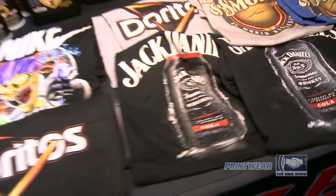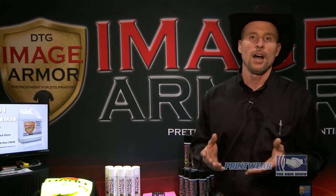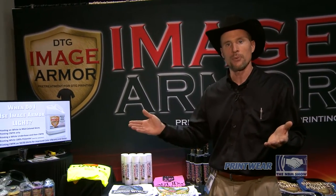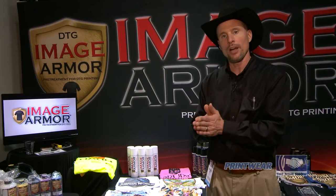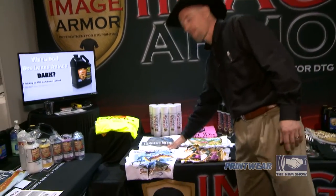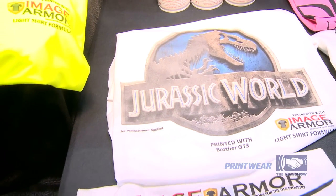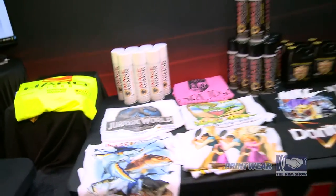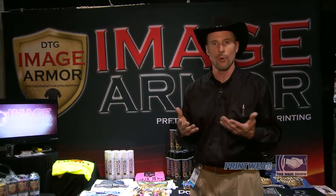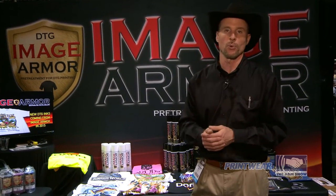In addition, we have what we call our Light Shirt Formula. It's really popular because it covers a wide spectrum of printing on 100% polyester to 100% cotton shirts, allowing white ink printing with CMYK or CMYK-only printing on that wide variety of fabrics — such as these here. This is a 100% polyester shirt that is half printed with pre-treatment, the other half is not. You can see a real big difference, and that's on 100% polyester, which has always been a hard item for DTG printers. It also works great on 50/50 shirts as well as 100% cotton.